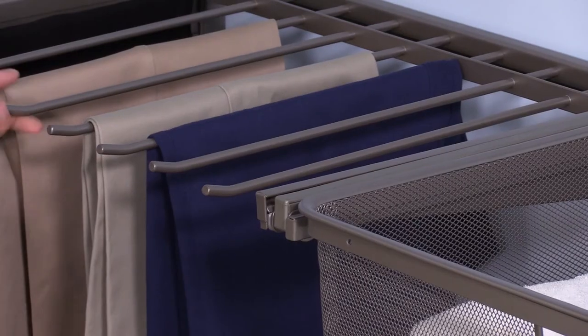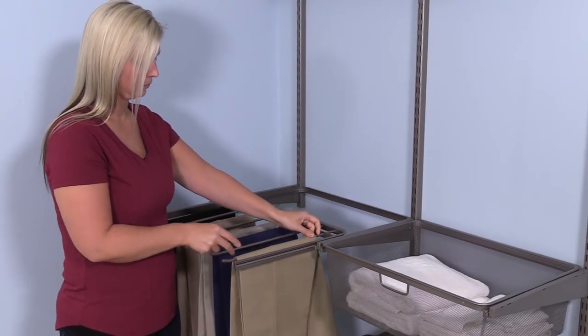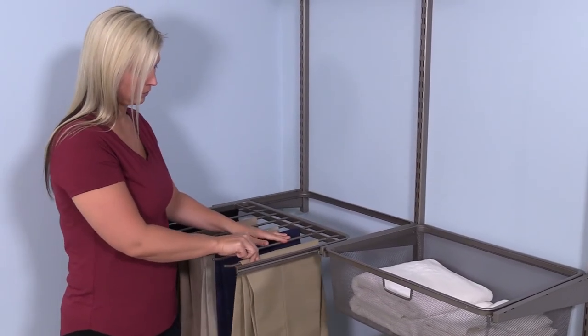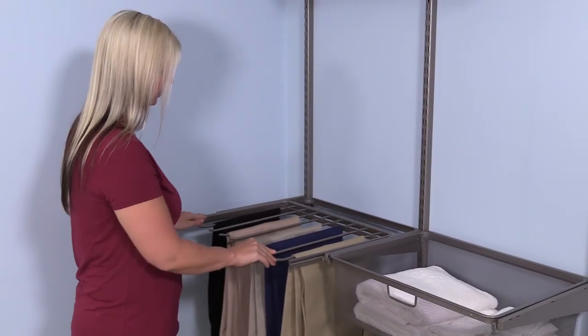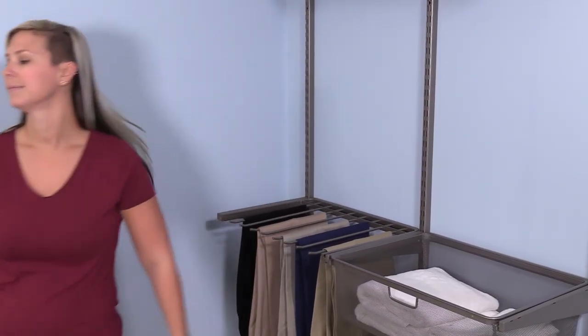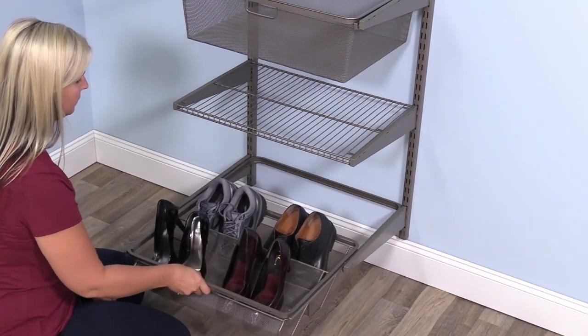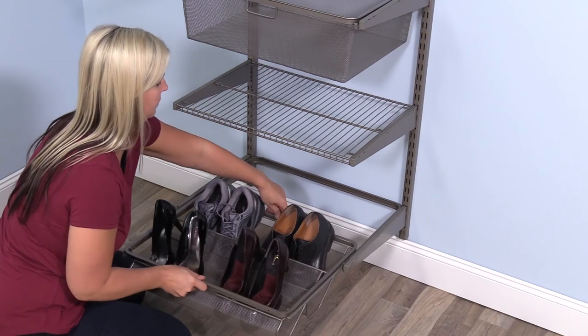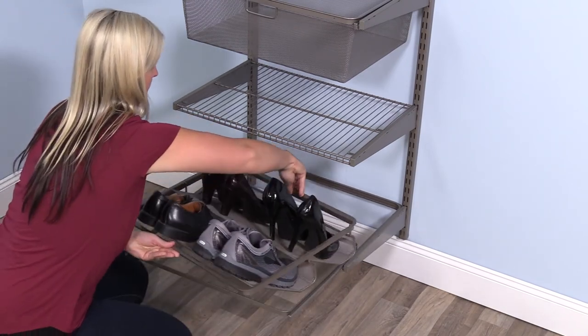Designed to hold up to eight pairs of pants, the pants rack pulls out fully for easy access. Its individual rods are curved upward at the ends to keep pants in place. The shoe rack also slides in and out, and holds up to six pairs of shoes. You can display your shoes attractively with toes out, or store them with heels out so they're easy to grab.